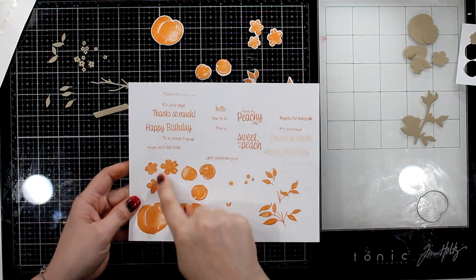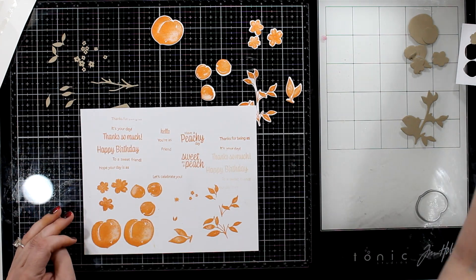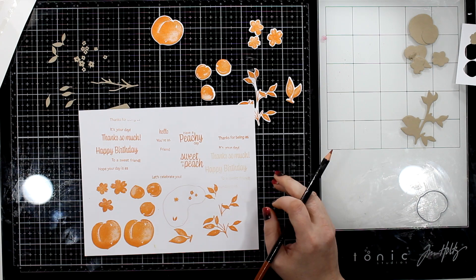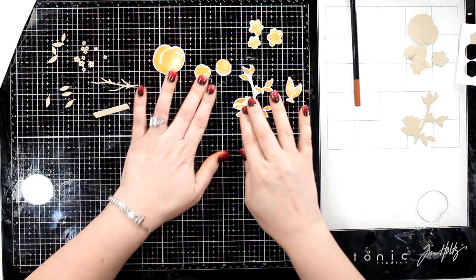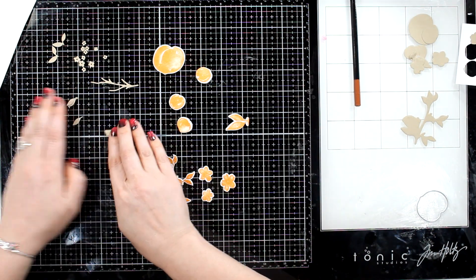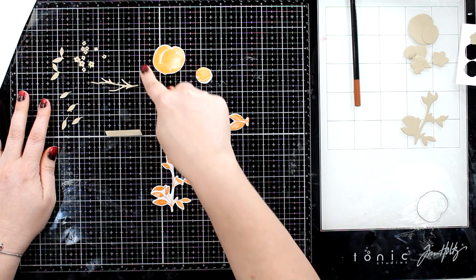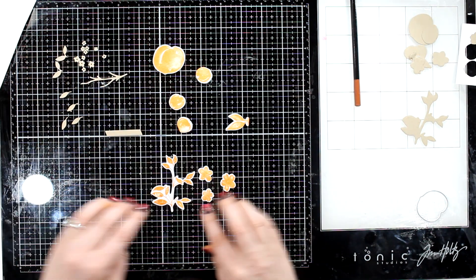Most of the stamps have dies that coordinate with them, except for these three little itty-bitty ones. There are some extra dies, so we'll go through those. Lots and lots of sentiments. Up on the left you will see the little label die, this branch — which is awesome — and the leaves and the flowers.